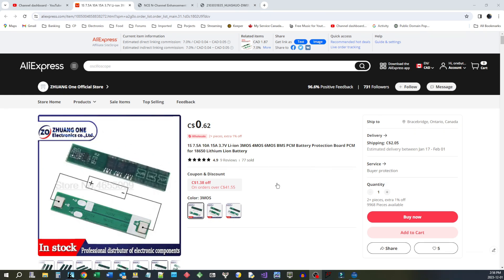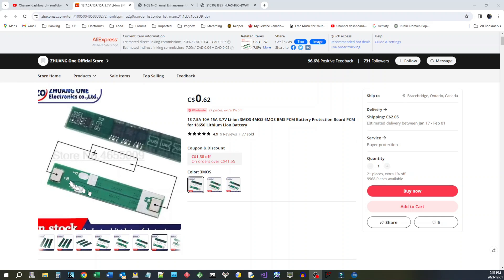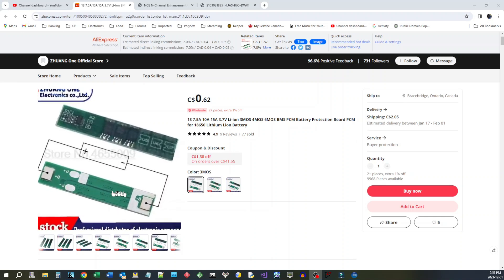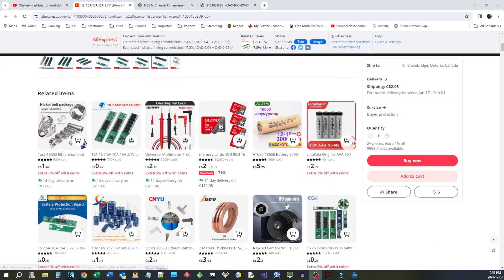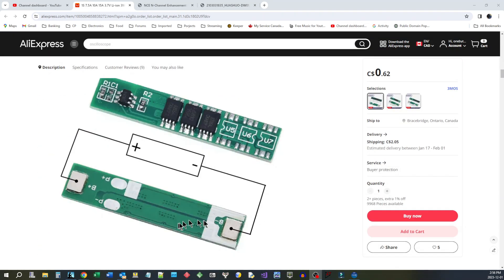So these are the battery protection modules here — these are the exact ones that I bought, but these look like they have a little bit more information on the back of them in the pictures. So going by this, we can see that it looks like the positive side goes directly from the battery out, and the negative side is the switch side.